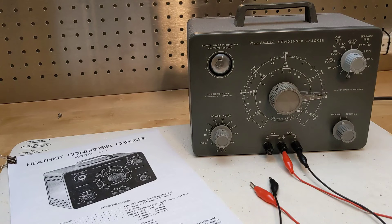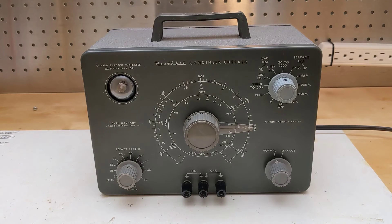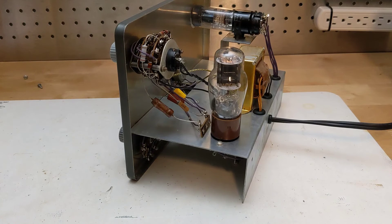The original kit would have included two red and black banana jack to alligator clip test leads. These weren't present, but I have lots of similar leads. I replaced the one knob which wasn't original with a 3D printed replica that I made. Can you tell which one it is?